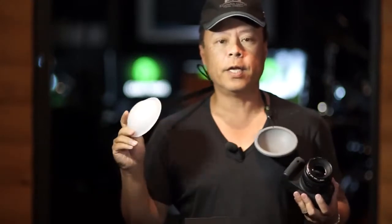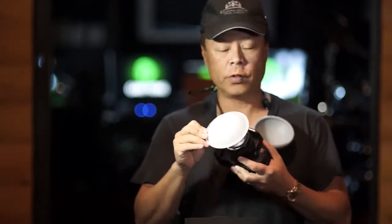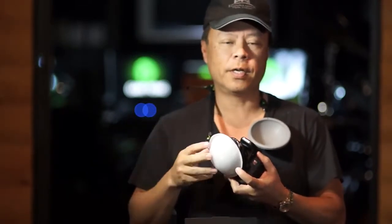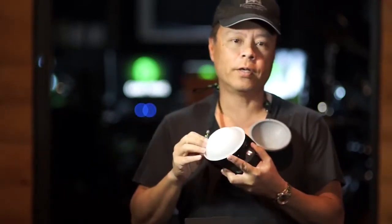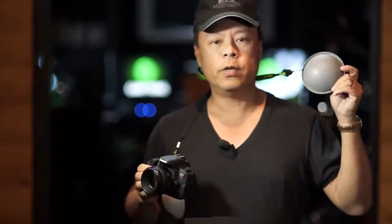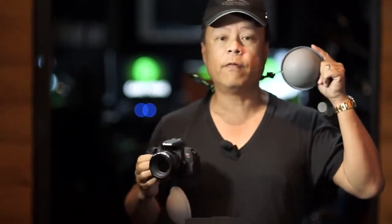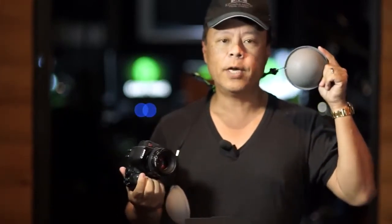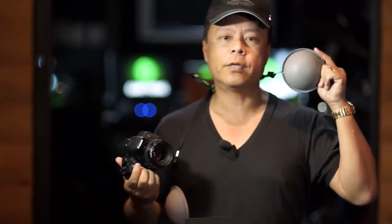The neutral dome goes over the lens for incident measurement of light, and we've got a nice set of postcards that comes with the kit showing you exactly how to use it. The reflective dome is placed near your subject's face or near your still subject to take the very first shot, measure the light, and then use it as a measurement tool in post-production. Now let's go to some demonstration videos.